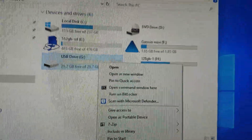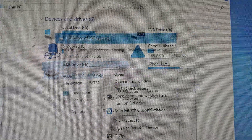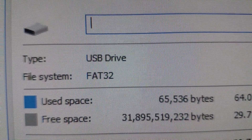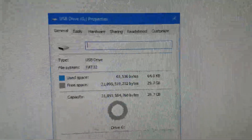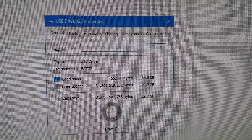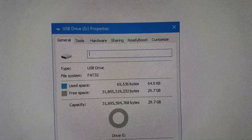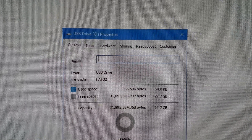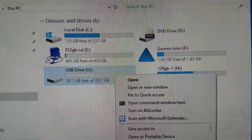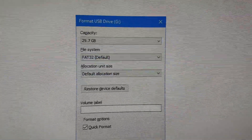Moving on — I've identified the drive and I'm going to right-click and left-click on Properties, which shows me the file system. FAT32 — that is what we need to check for. If it says FAT32 you don't have to format the card, but if it doesn't say FAT32 and instead says exFAT, you need to format it.